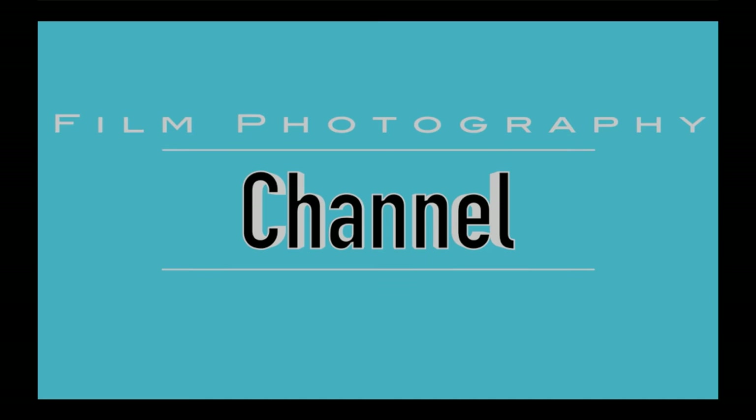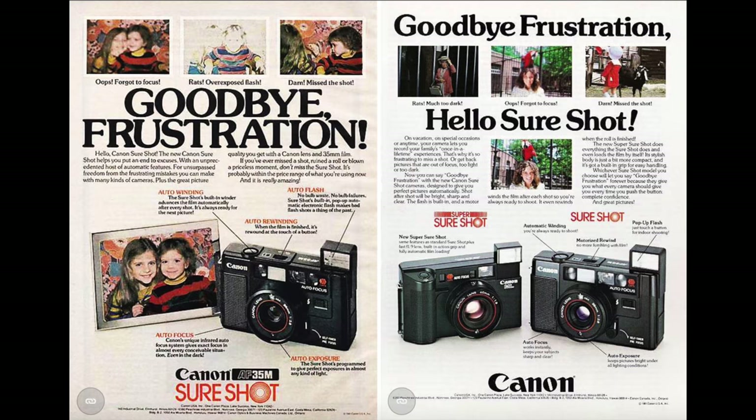Hi guys, welcome back to the Film Photography Channel. Let's take a look at the Canon AF-35M. This little fantastic plastic, fully automatic 35mm point and shoot camera is the first one of its type — the first fully automatic 35mm camera ever made. It was released in 1979 by Canon as the AF-35M, also nicknamed the Auto Boy, also known as the Canon SureShot. This is the first in the SureShot series.